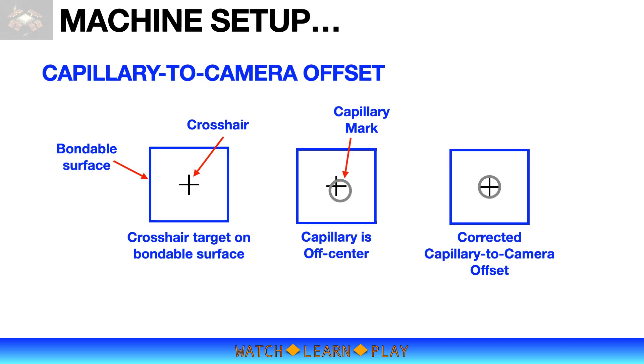For proper bond placement, it is very important that the capillary tip and camera crosshair are, as much as possible, perfectly aligned. When you create a bond program, you use the crosshair to teach the bond placement, and when you do the actual bonding, the center of the capillary will land on the crosshair. So if the capillary is off-centered to the crosshair, the bond placement will not be correct. Every time you change the capillary, the capillary-to-camera offset should be taught. A capillary mark or impression is done on a bondable surface — initially the mark will be off-centered, and after adjustment the capillary should be aligned to the crosshair.